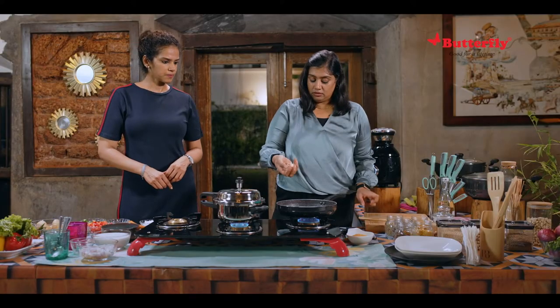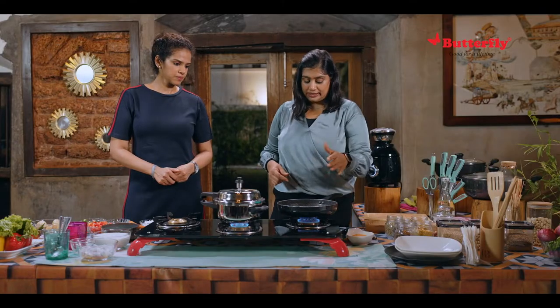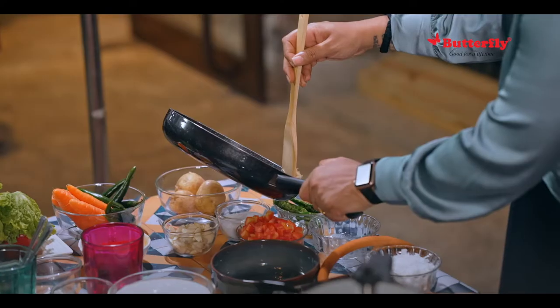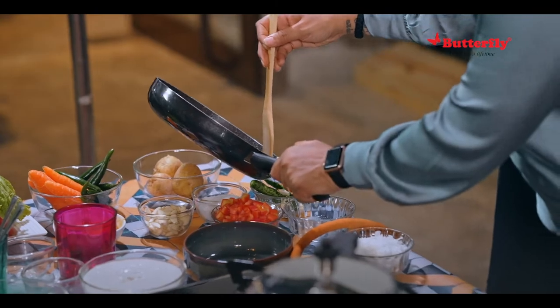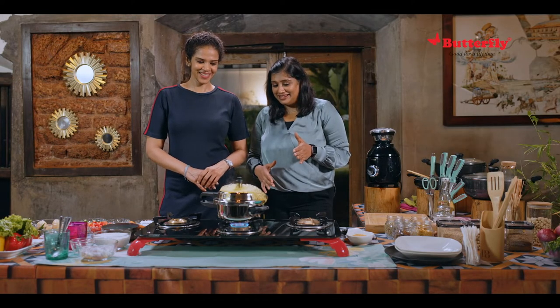In the same pan, you can just put some 8 to 10 cloves of garlic and just slightly sauté that as well. Now we take this aside and let it cool down.